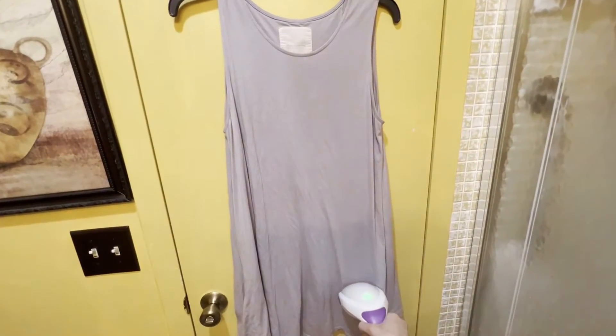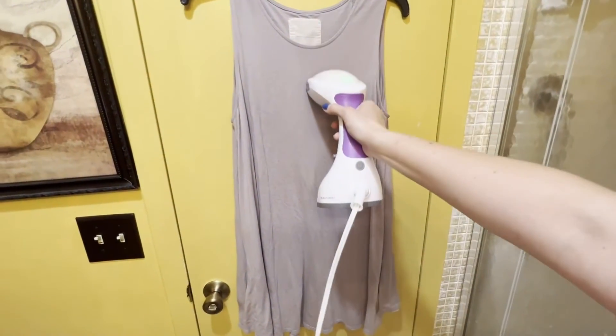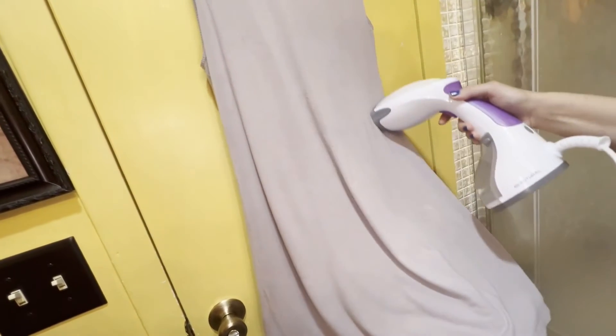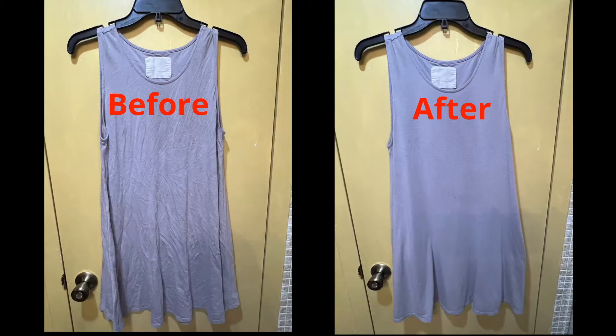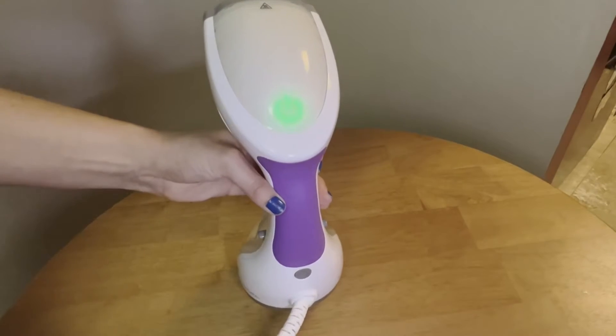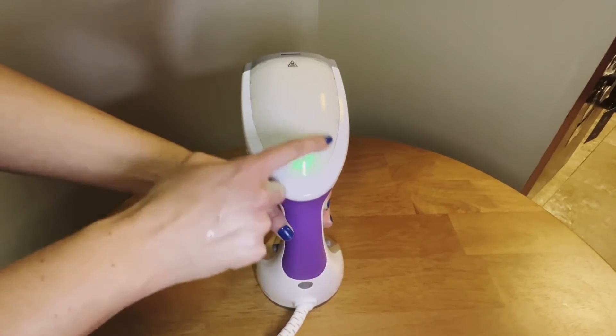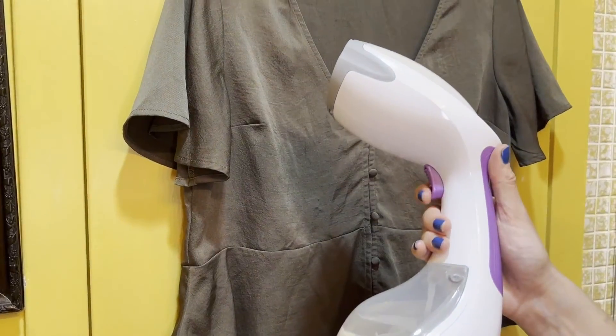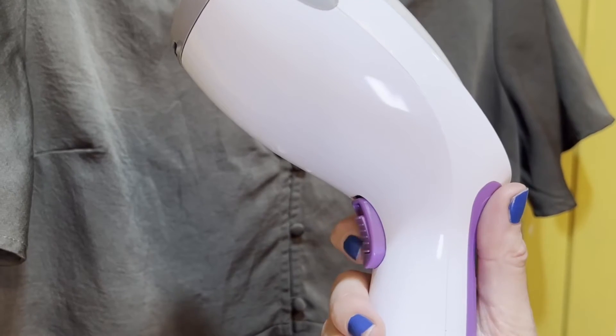One thing that makes this steamer so dynamic is its power. It features 1200 watts of power and heats up in just 30 seconds, making it perfect for my busy lifestyle. I also appreciate that the light on the steamer flashes when heating up, stays lit when ready, and the handle allows you to press for bursts of steam or lock it for constant steam.